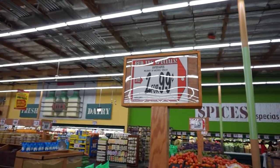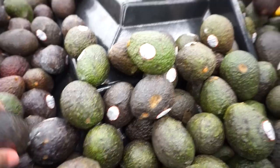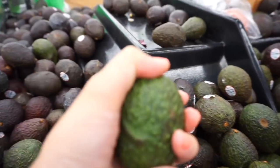We made it inside — we beat this heat! It feels so good in here, it's so freaking hot outside. First stop, we're gonna grab some avocados. Make sure they're ripe — pick the darker ones because the green ones are not ready.